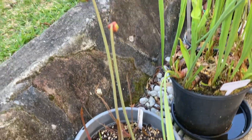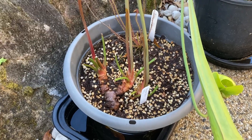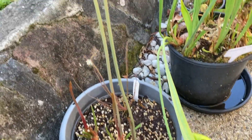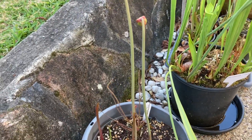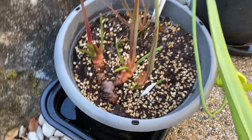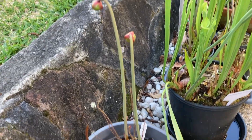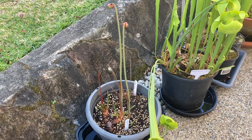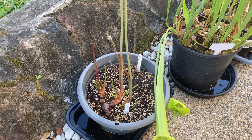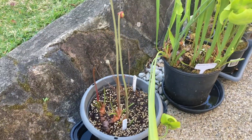The last Sarracenia for this video is the Sarracenia flava atropurpurea 'Red Tube 1-1' — it's a bit of a mouthful. This plant I actually got as a bare root rhizome from The Pitcher Plantation; I'll link his Instagram in the description below. You can see this rhizome has three points and it's putting out two flowers and a couple of new pitchers. I wouldn't normally include a plant with only that much growth, but keep in mind I got these bare root, so this growth is actually pretty impressive.